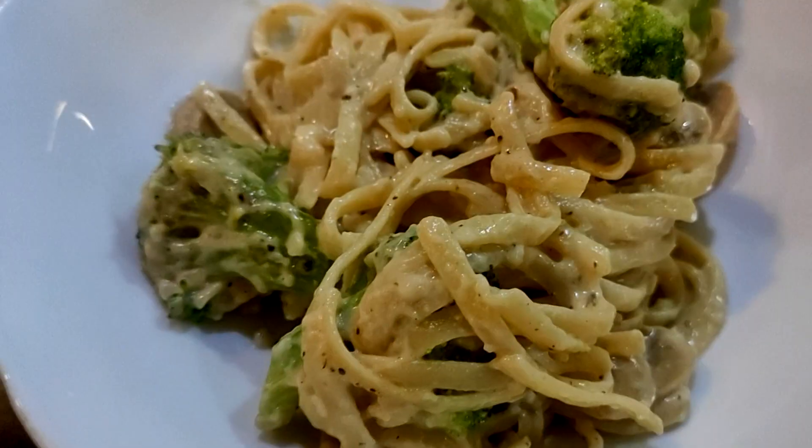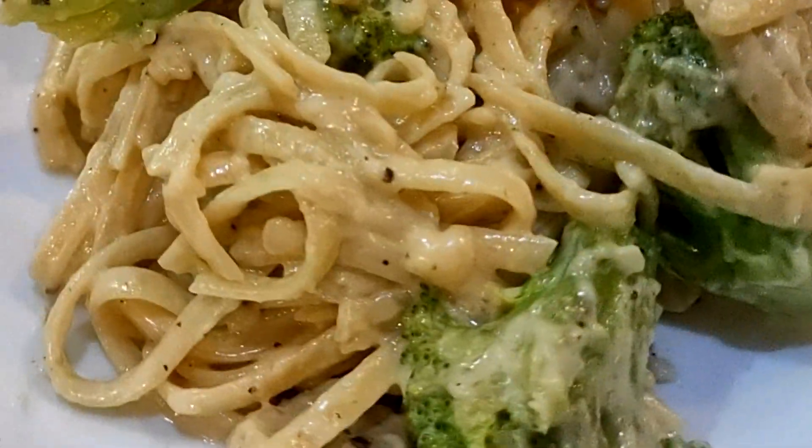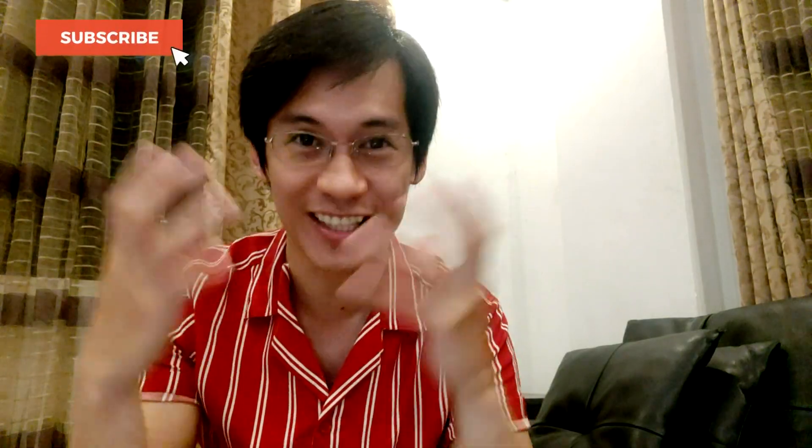What's up, everyone? This is Vince, your buddy for Travel, Taste, and Talk. And today, I'm going to share with you a very simple and yet delicious pasta recipe. So, let's get started.